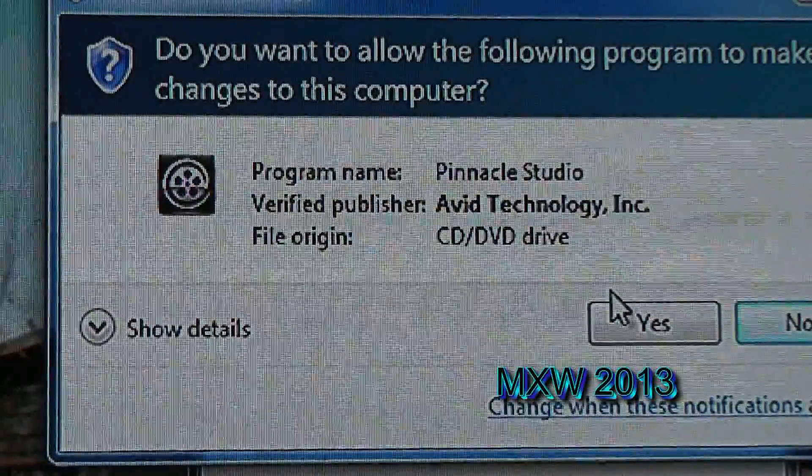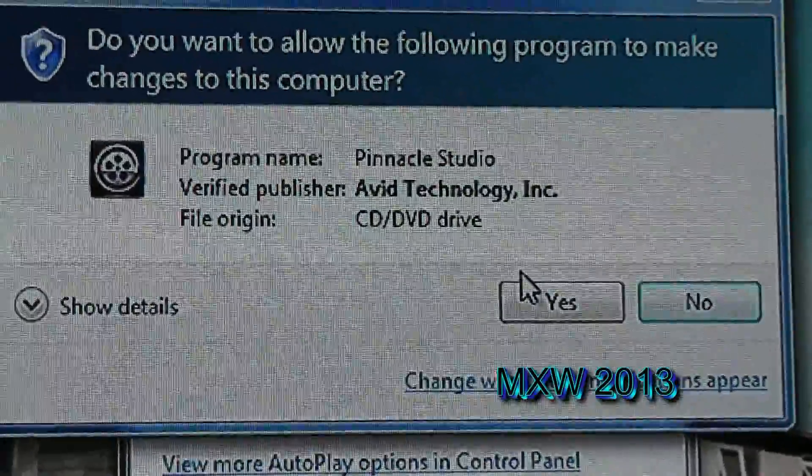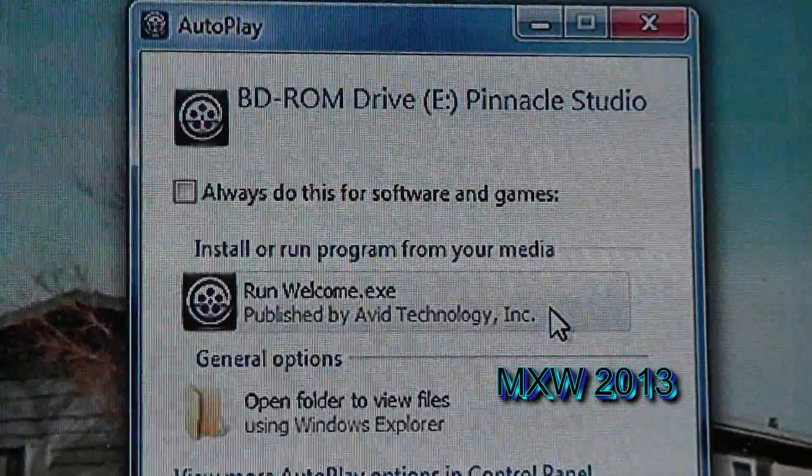Of course, it asks you for permission for this program to make changes to the computer. So click on Yes if you agree.